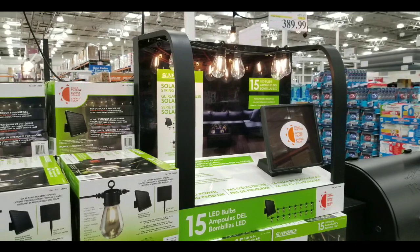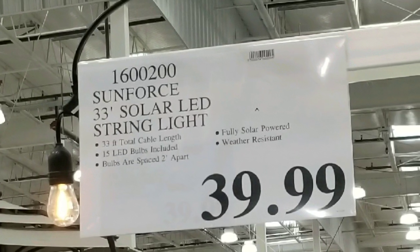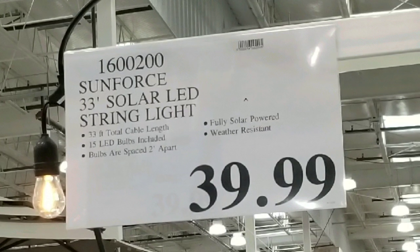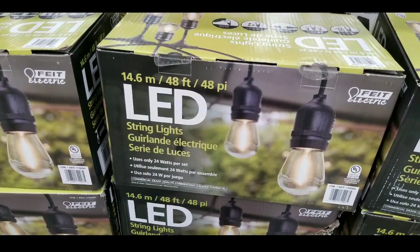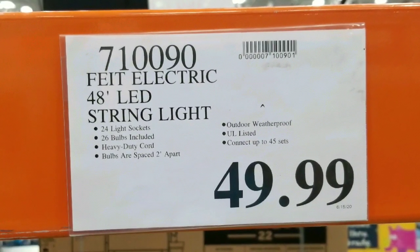If you're interested in string lights like these, they have one at Costco right now that's completely solar and battery-powered. It's $39 for a 33-foot solar string light. They also have the original 48-foot LED string lights on sale for roughly $49 to $50.